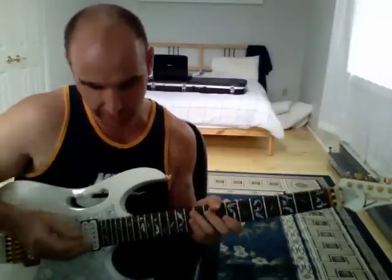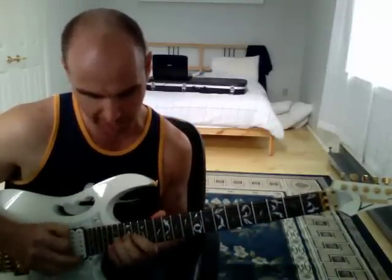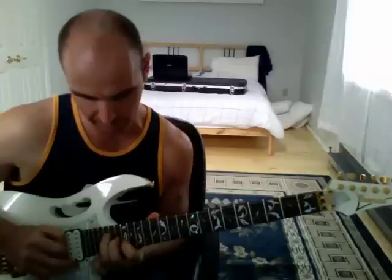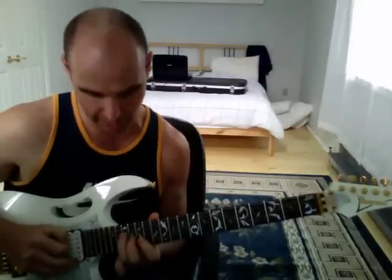The way it connects to the other stuff, just so you can hear it all before we start, is we have the first little part, and we have the ones we've done, and now we're here.